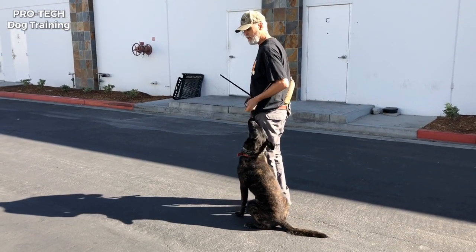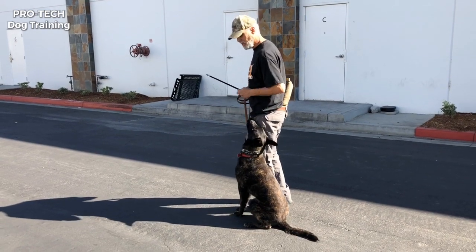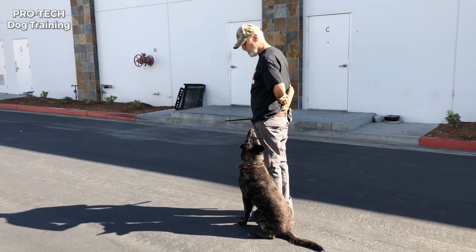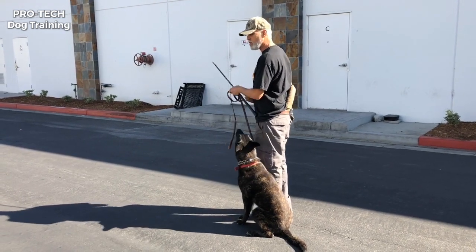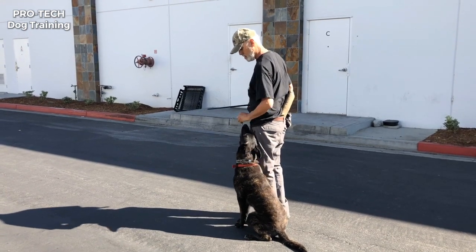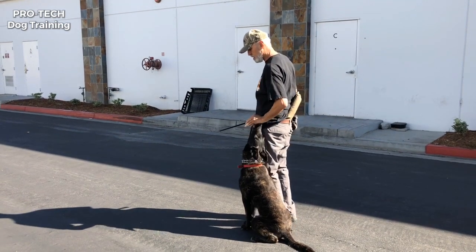I use it as my classically conditioned break — I use that, but I have a 'yep.' Because I use 'good.' So would you say 'good' is a duration marker on that? Yes — the duration marker, basically what I use while he's in the exercise, is 'good.' It's not a release. I see what you're saying.